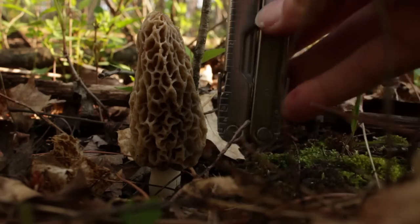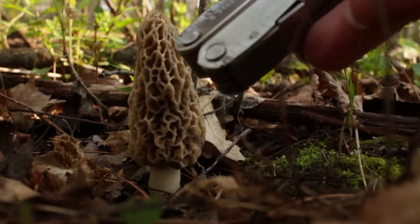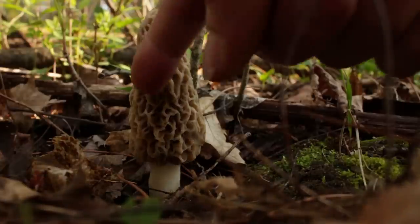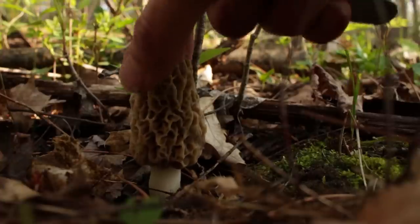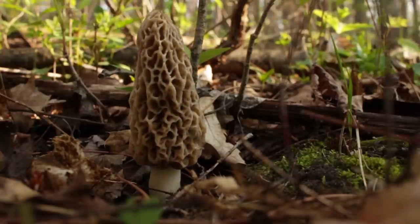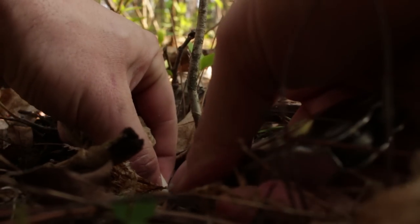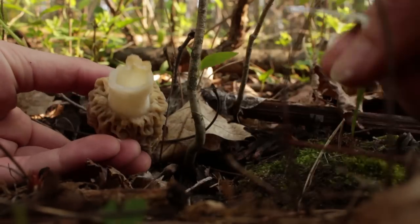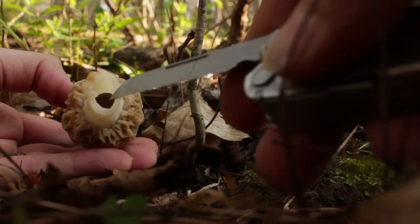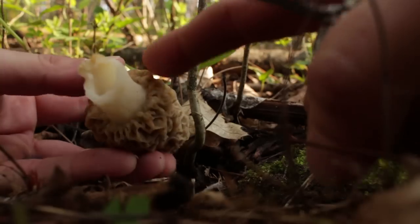This is my Leatherman rebar multi-tool. As you can see, this one has grown to about four inches tall. Yellow morels and black morels — black morels have more of a darker outside, the tops of the pits are darker. But the easiest way to tell if it's a morel mushroom is to pinch the base, cut it, and leave the root system intact. When you cut it, what you're going to notice is it's hollow like a straw in the middle. If it's solid, it's not a morel.